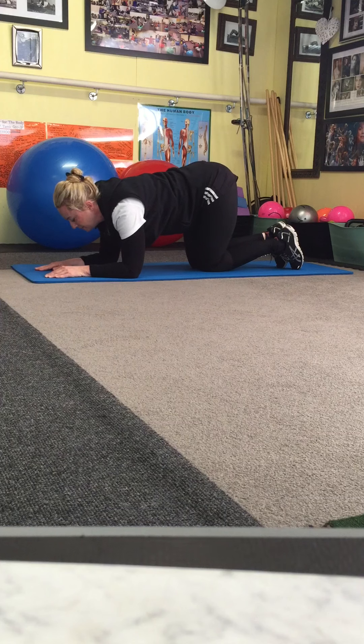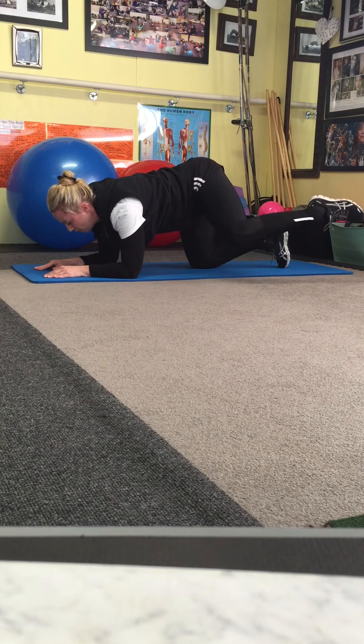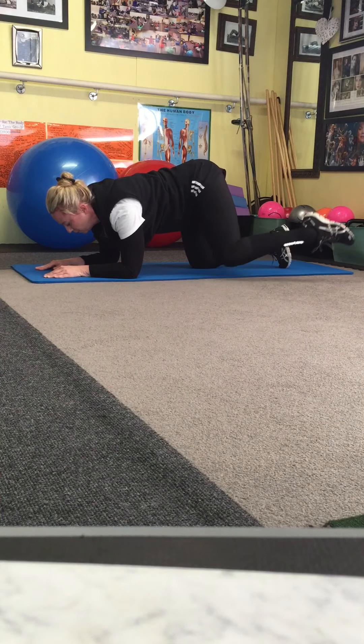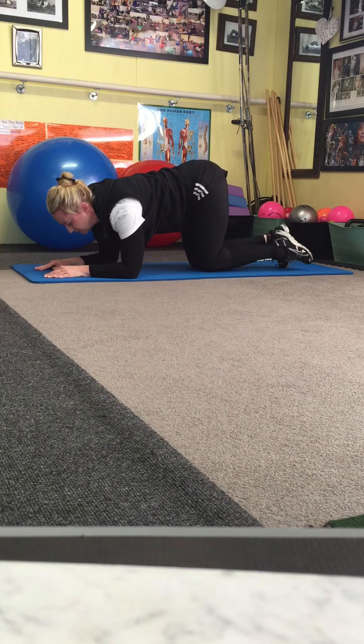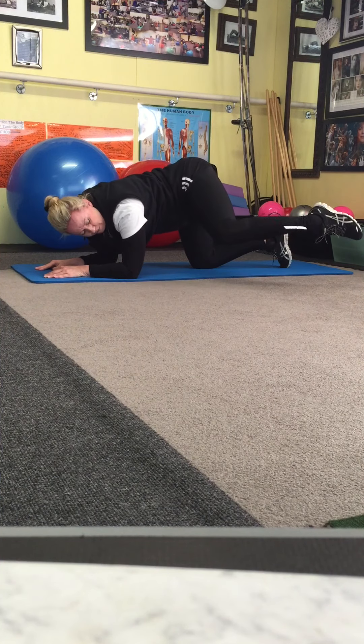So here is your move. Tummy in, keep your head in a natural line, point the toe, follow the floor — squeeze it. Don't lift up, don't lean away, you're not trying to lift up, follow the floor.